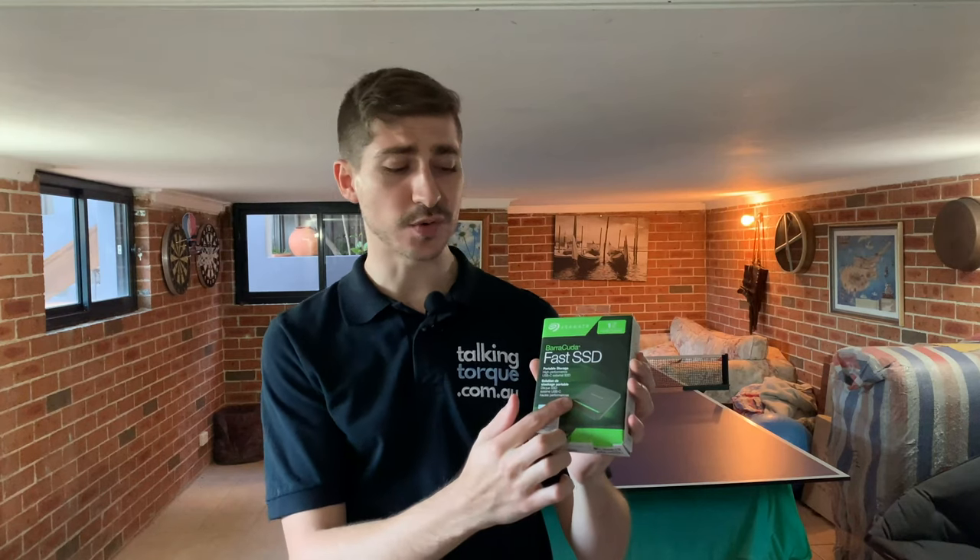Today we're reviewing the Seagate Barracuda Fast SSD, which is Seagate's new portable SSD. They also have the Fast SSD and the Firecuda SSD, which is internal storage. This is obviously external. It comes in cool green and black packaging and also has a green LED light, so it sort of looks like it's made for Xbox or the Hulk — but it looks cool either way.